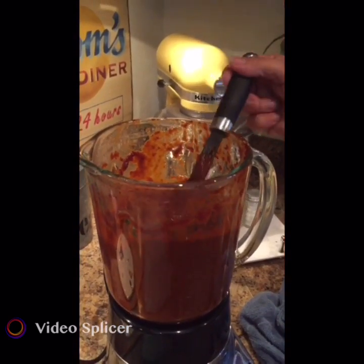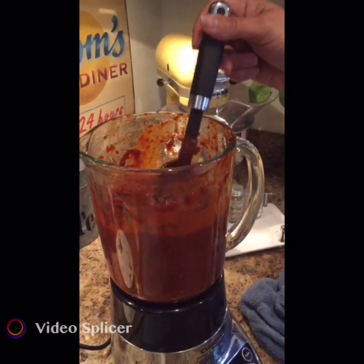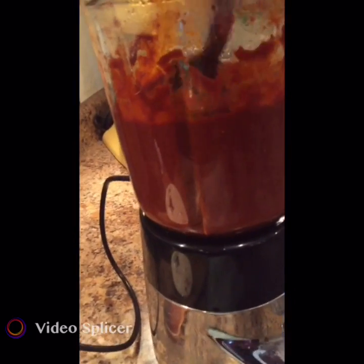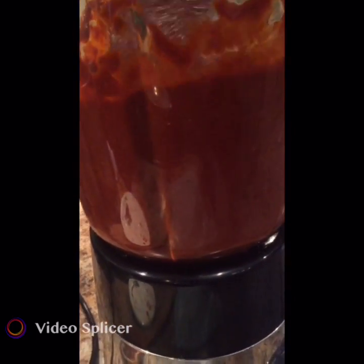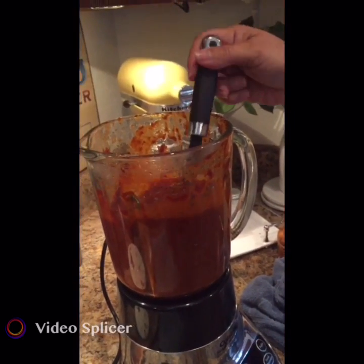I let it blend for another couple minutes, so this is what it looks like — a little bit more fine on the sides. Those are what we call the bay heat, a little bit more fine. That's kind of the texture and consistency you're going for.